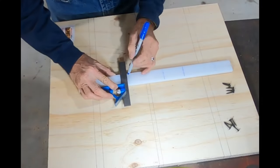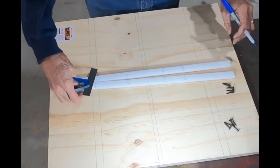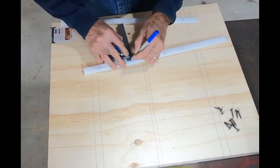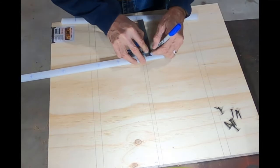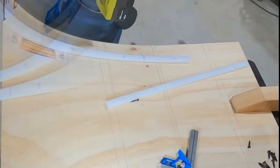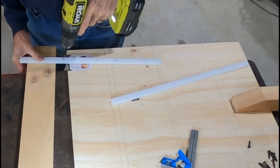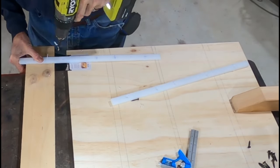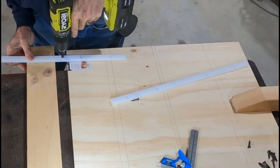While the glue dries, I'm going to go ahead and mark up these UHMW plastic bars that I got for runners. All I'm doing here is just making sure that both runners will have screws in about the same place. Thinking about doing some future upgrades to this sled, so I want to make sure I know where the screws are a little bit later. I marked them off, put the center marks in them, and then I'm just using a little pilot drill here to drill them out.